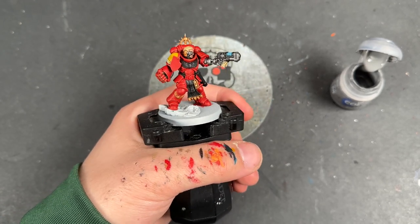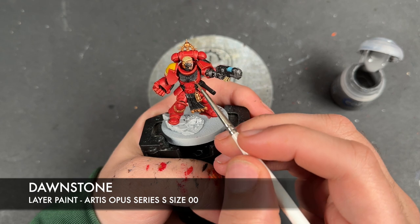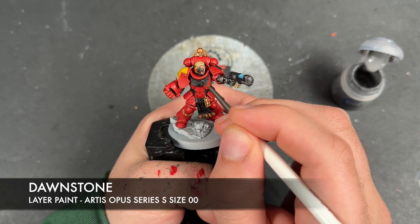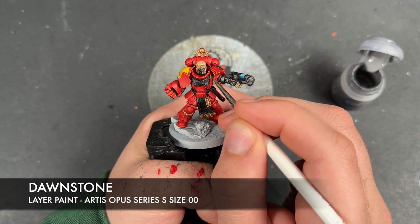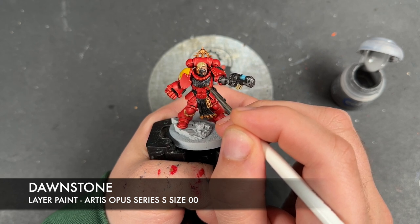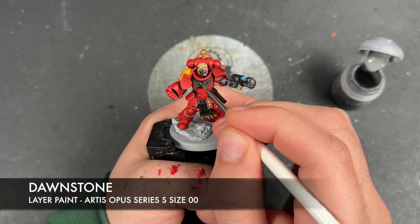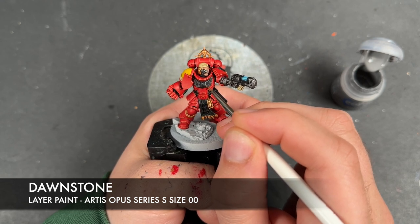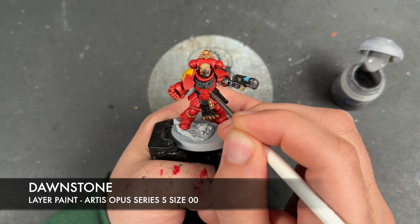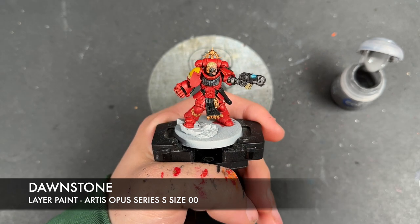We're going to move on to our next colour — the black details. The colour we're going to be using to highlight these first is some thinned-down Dawnstone. This is going to be some fiddly work because we've got areas such as the Aquilas. We're just going to take our time and make our way around all the black details.